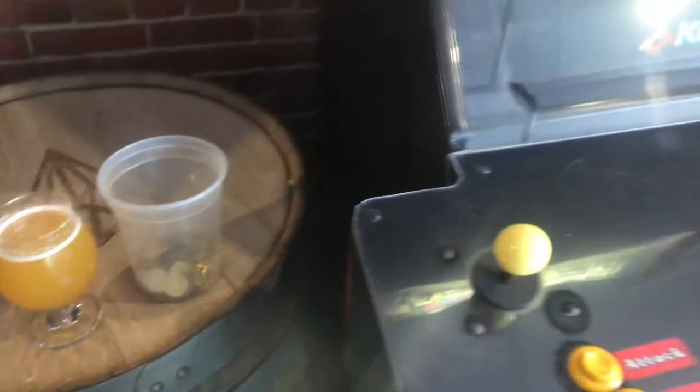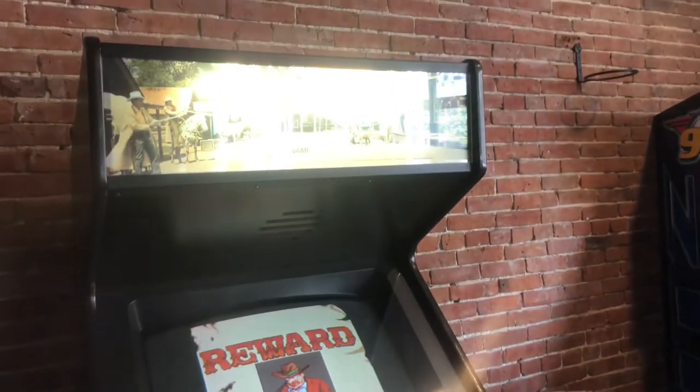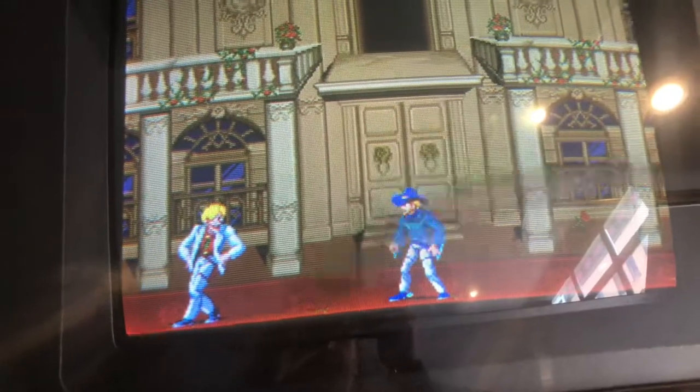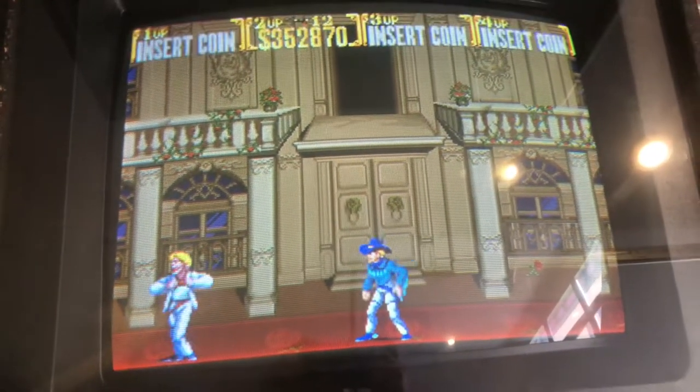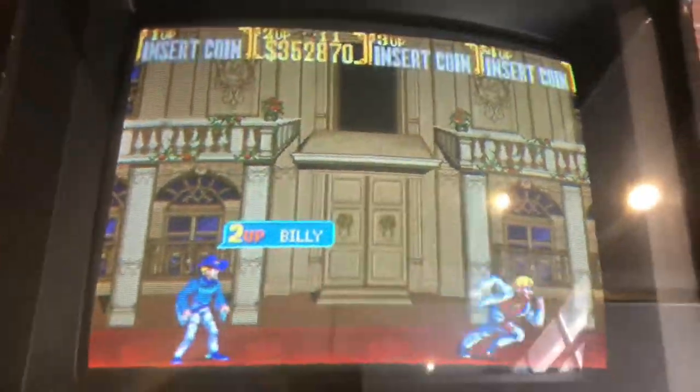I spent the majority of my time playing Sunset Riders. I have never beat this game so this is where most of my tokens ended up. It's a 4-player platform shoot-em-up by Konami and it does not disappoint. Glad I can cross that off my bucket list of arcade games I want to beat.